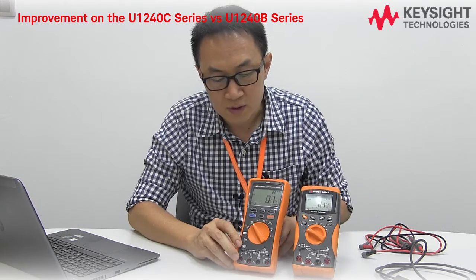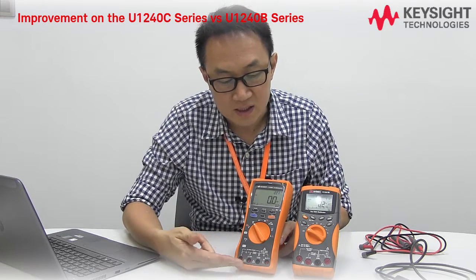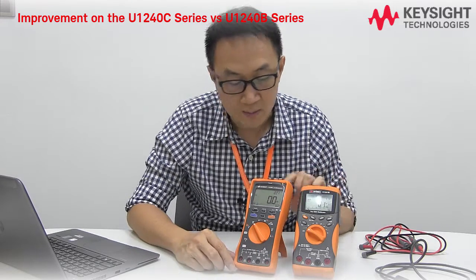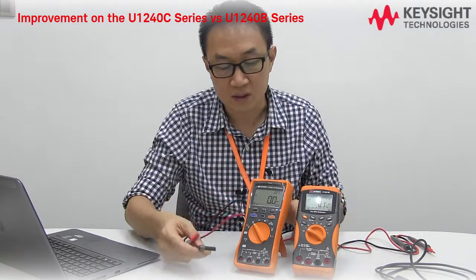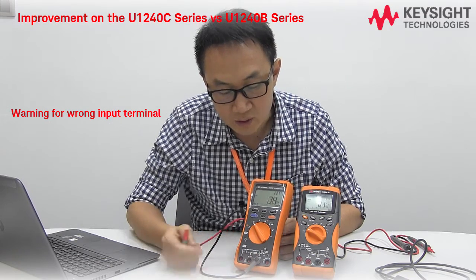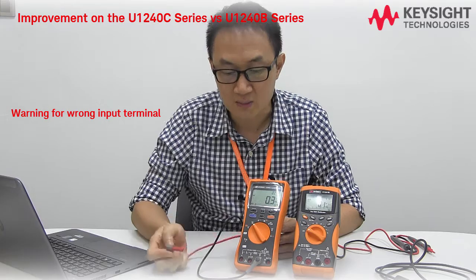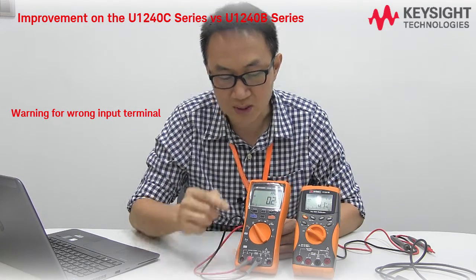For ease of use, on the input terminals you can see it's four terminals — and the old one also has four terminals — but the new one comes with improved warnings in case you plug into the wrong terminals. For example, now it's in the voltage measurement location, but if I put the test lead onto the current terminal...